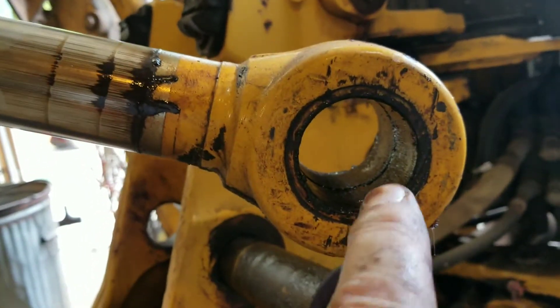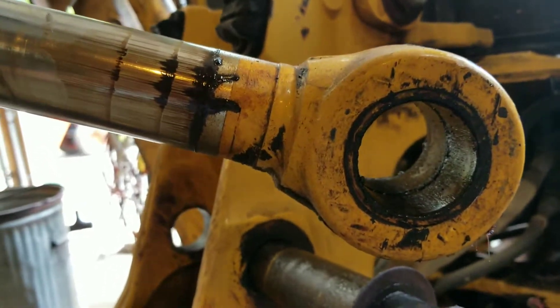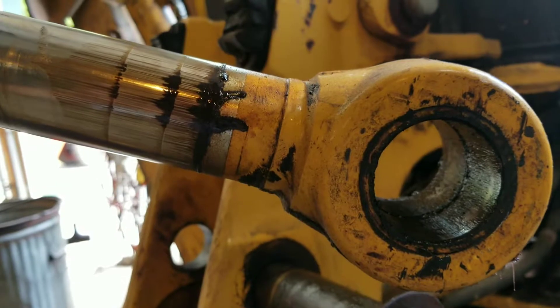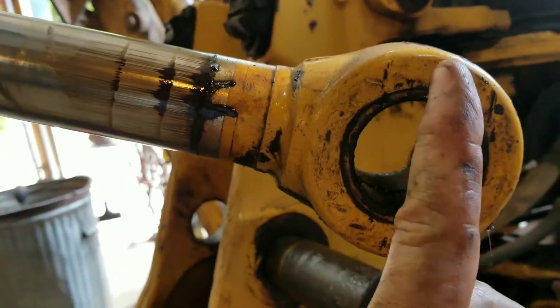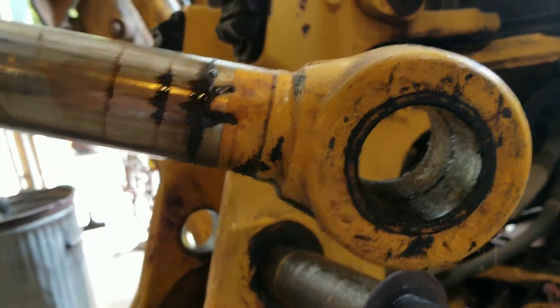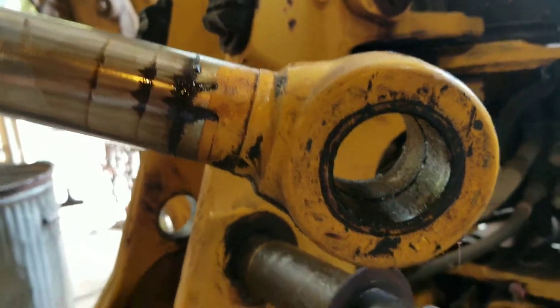My thought is that the last person to press this bearing or sleeve in there did not line up the grease hole. So my goal is to press that out, turn it, and press it right back in. We'll see.